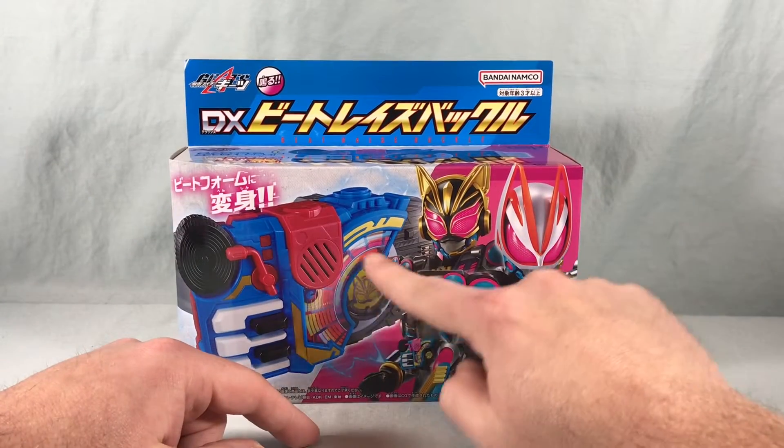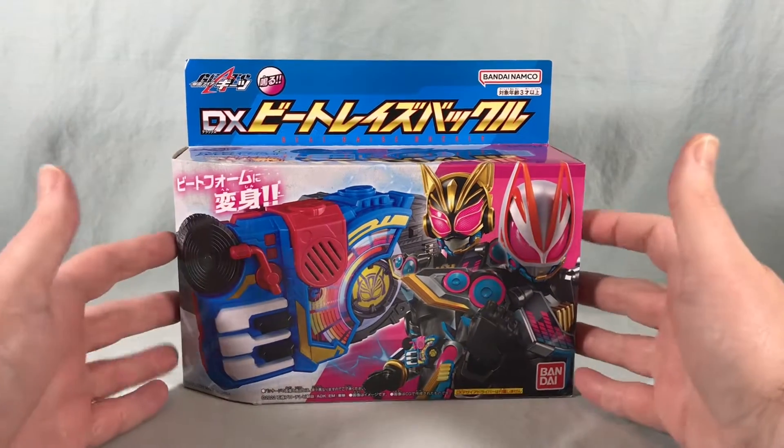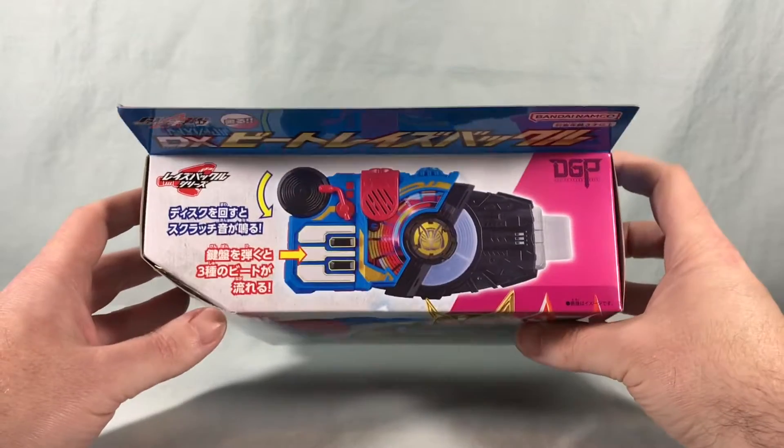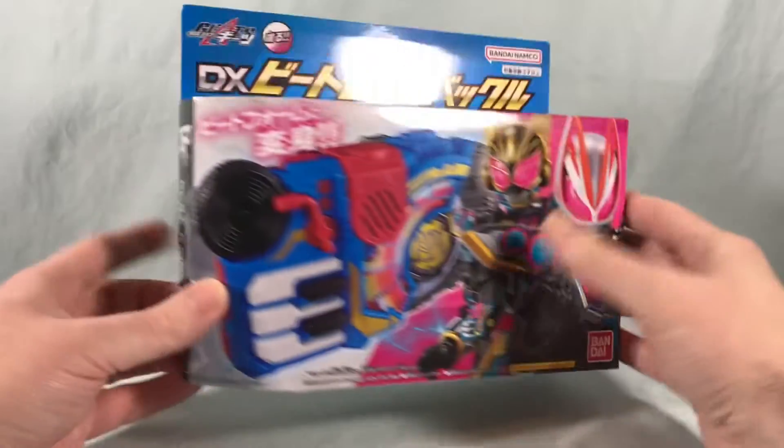This also comes with the Nago Core ID, which is very cool. We're finally getting some more Core IDs — up to four now, I think. This is also the first Raise Buckle that actually makes sounds on its own, which is very cool. So we'll check all of that out.